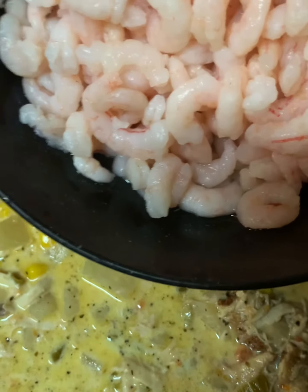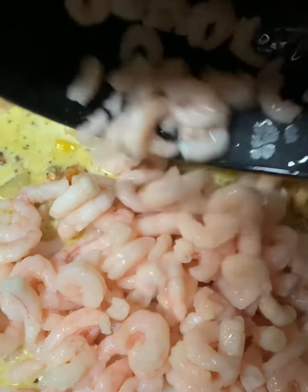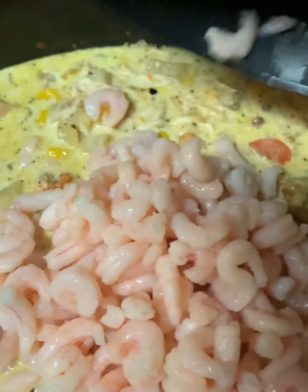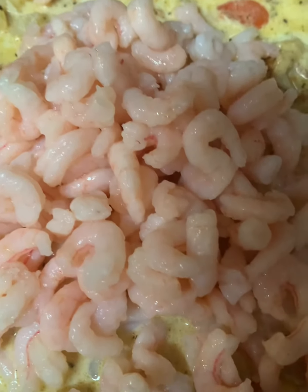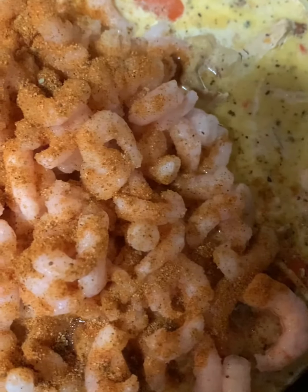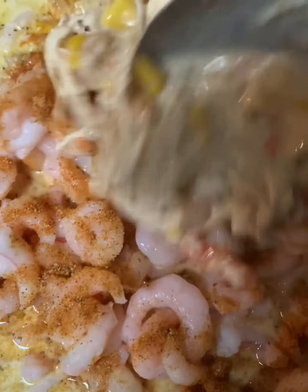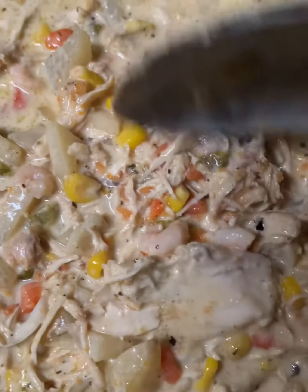It's so comforting and soothing — just bundle up on a couch with your favorite blanket, put on your show, and enjoy multiple bowls of this chicken shrimp chowder. Yes, this is my chicken shrimp chowder that I make for my family, and I make it year round. It doesn't necessarily have to be fall or winter.